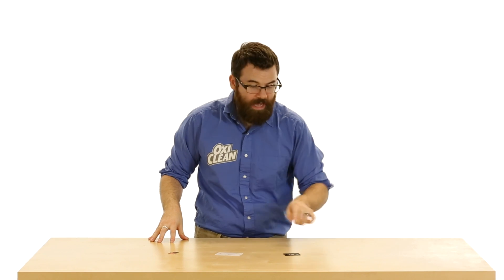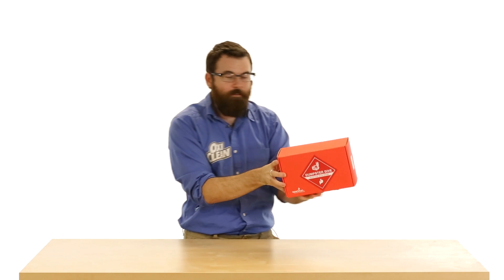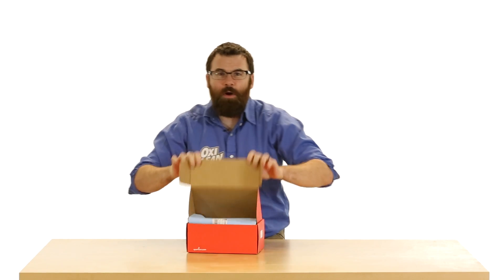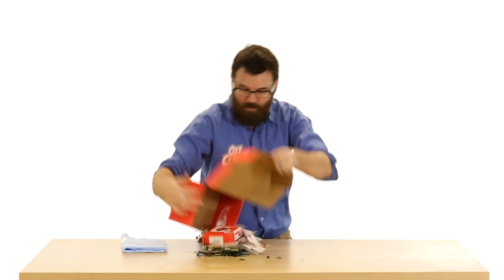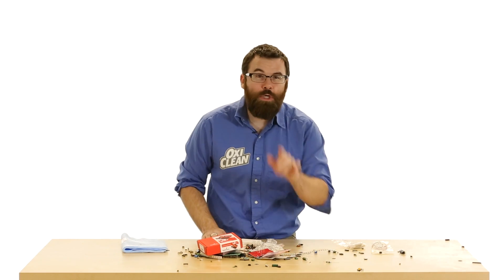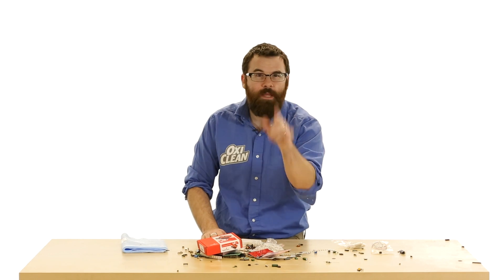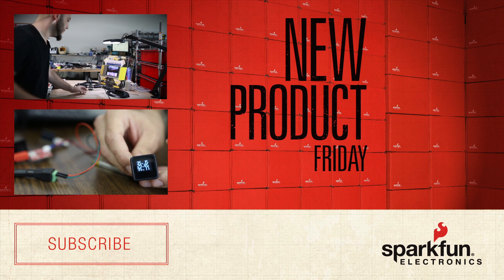These are the products that we have for this week. Act now, operators are standing by. But wait, there's even more. For a limited time only we have the world-famous SparkFun Dumpster Dive. What is the SparkFun Dumpster Dive? It is a collection of our finest components straight from the production floor. We fill a box with everything that you're gonna need for your next project. This is a limited time only, this Friday at noon.